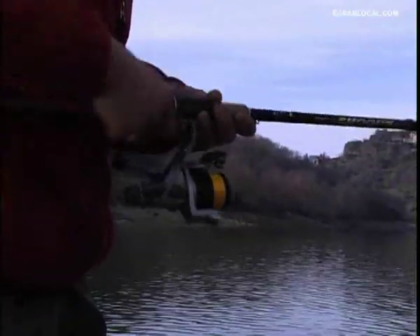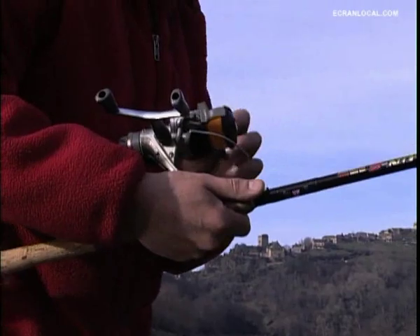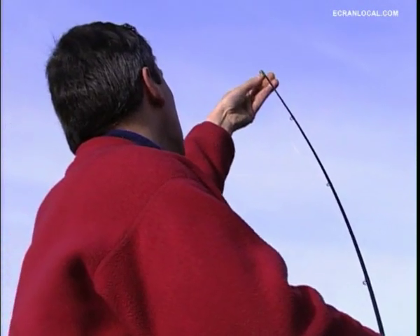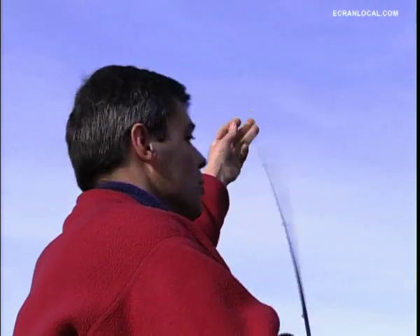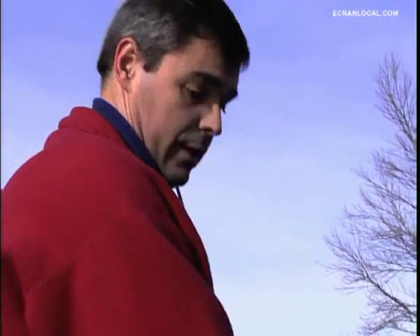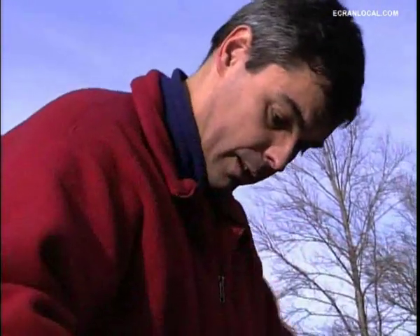We love to see these moulinets well arranged — the field in good shape, which corresponds to the fishing we will practice. Today we are in plein hiver, it is very cold, so we can't use braided lines because they gel in the guides and make a lot of ice. So we fish in monofilament.